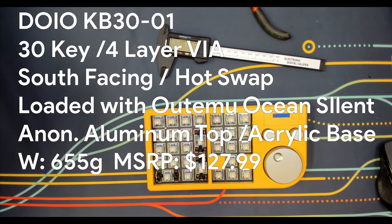Let's get technical. The DOIO KB30-01 is a 30-key, 4-layer, VIA-programmable macro pad. It MSRPs for $127.99 on WhatGeek.com. It weighs 655 grams with its loaded Otemu Ocean Silent linear switches. It is five-pin hot-swap compatible with south-facing LEDs. The chin sits at 22mm and the back at 31mm, providing an angle of 7 degrees. It features an anodized aluminum top and acrylic bottom, plus two extra USB-C ports that act as a hub.